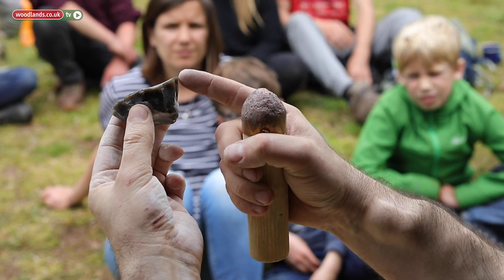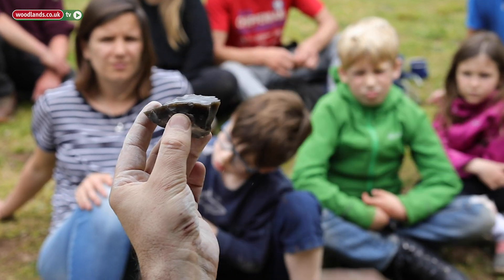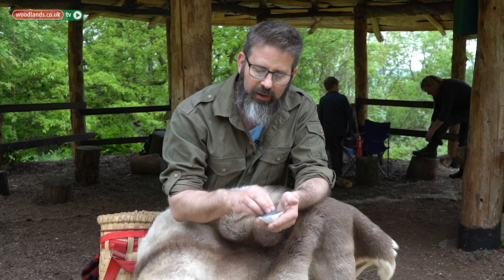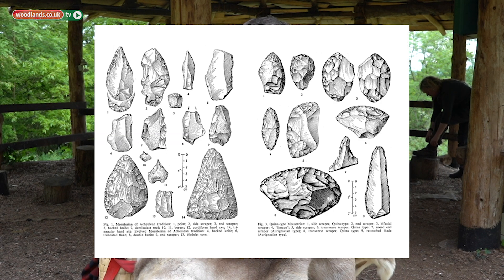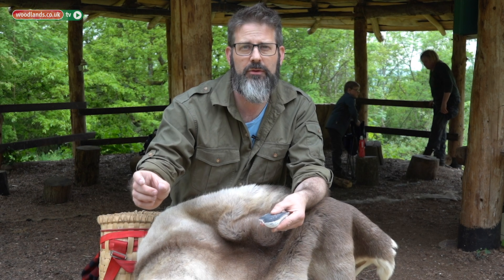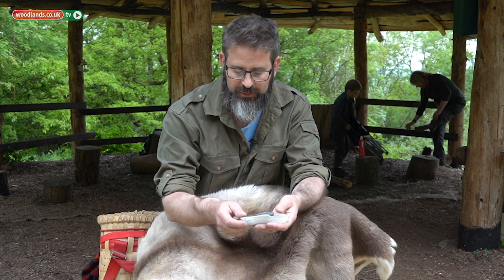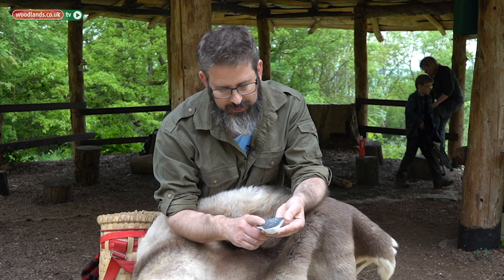So I'm going to take this cobble and render it down by taking some flakes off, and then you're going to start to see why it's called a tortoiseshell cobble. It was a very lightweight piece of equipment that could be carried all over the place, and anytime you wanted a sharp edge, just knock one off and use it, and the next time you can use a fresh blade, nice and sharp.